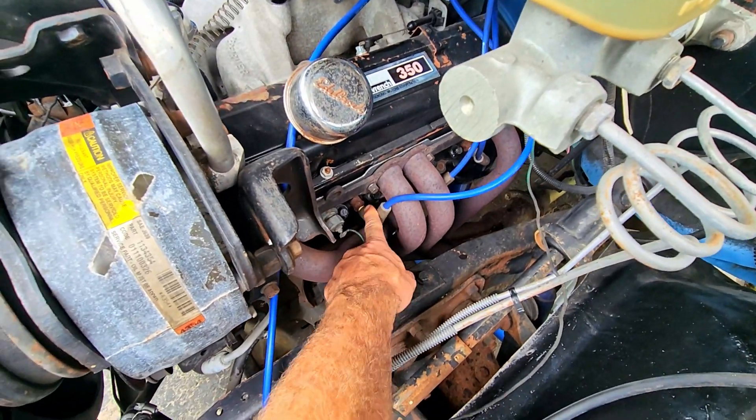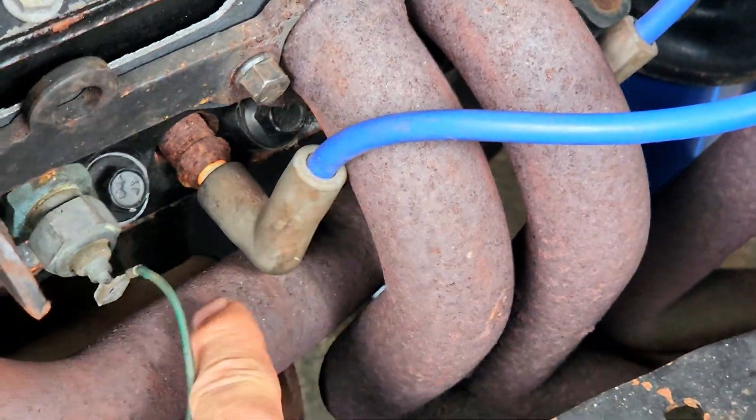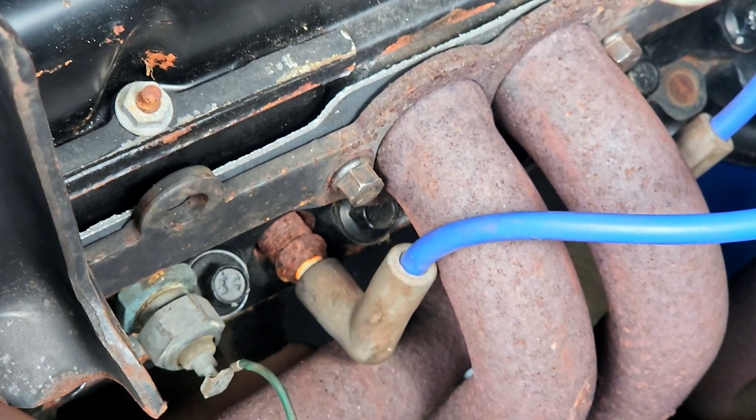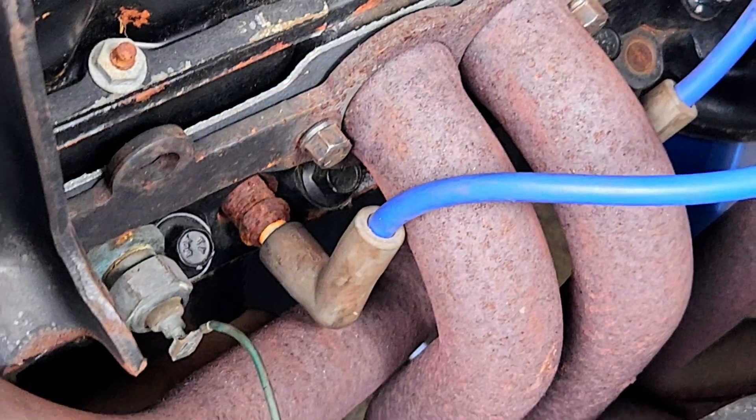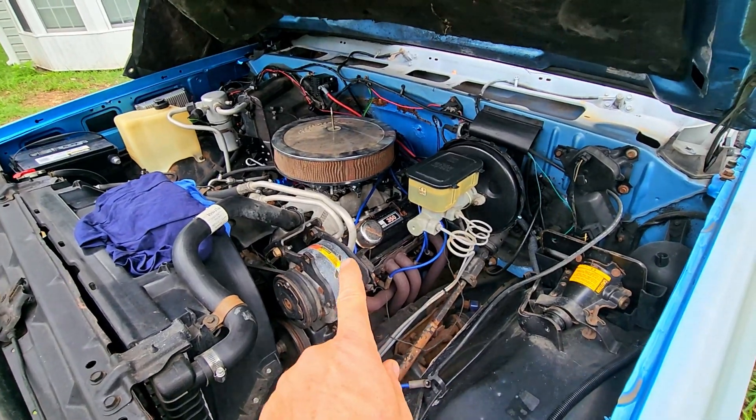We're also gonna get rid of these boat anchors of spark plugs. That is what I call a boat anchor of a spark plug and we're gonna pull those out and see how bad they look, then put the new plugs in. Let's get to it.